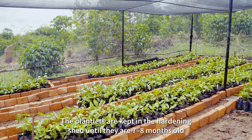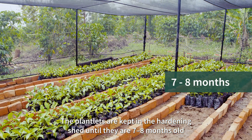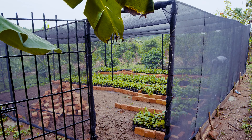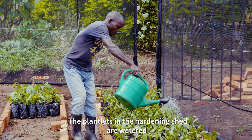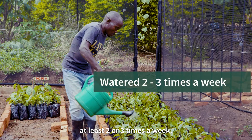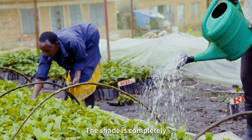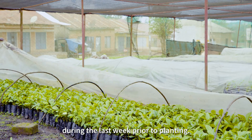The plantlets are kept in the hardening shed until they are seven to eight months old and ready for field planting. The plantlets in the hardening shed are watered at least two to three times a week. The shed is completely removed during the last week prior to planting.